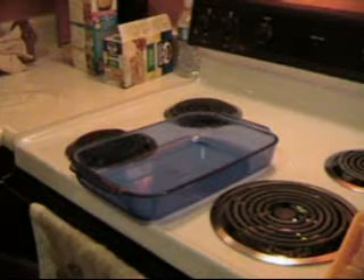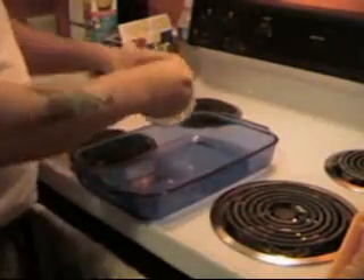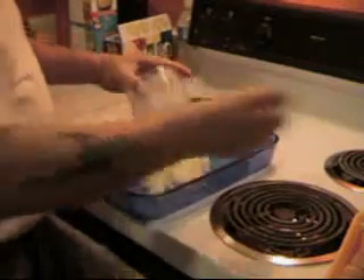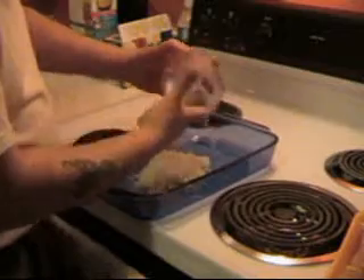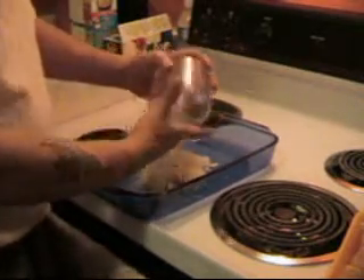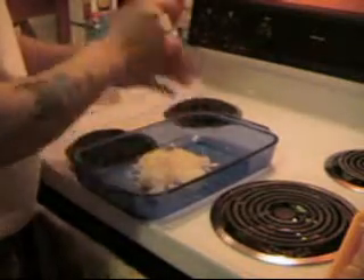Now we'll get our onion and garlic mixture, and we add that into the pan. Try not to leave any behind, because this is going to be yummy. There we go.